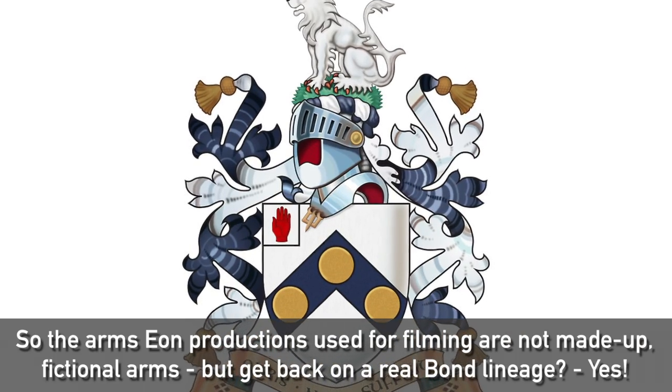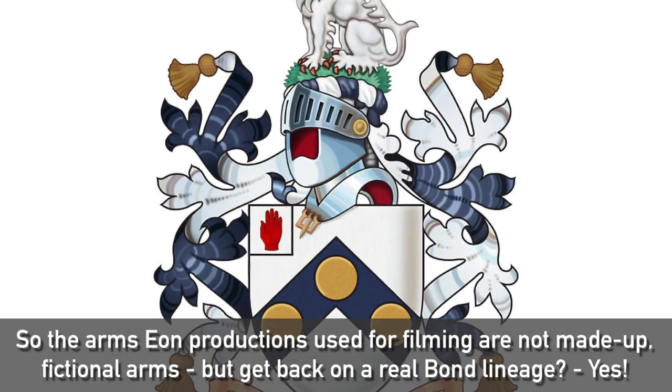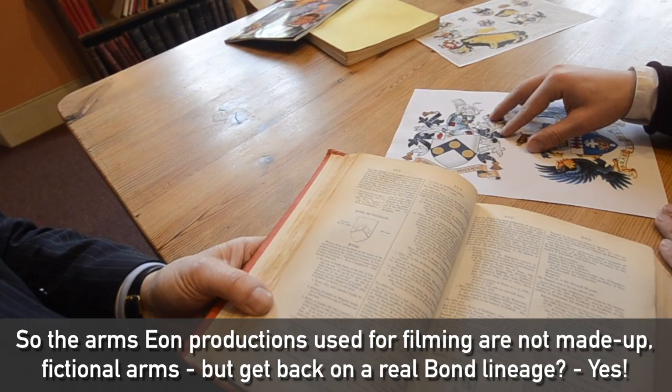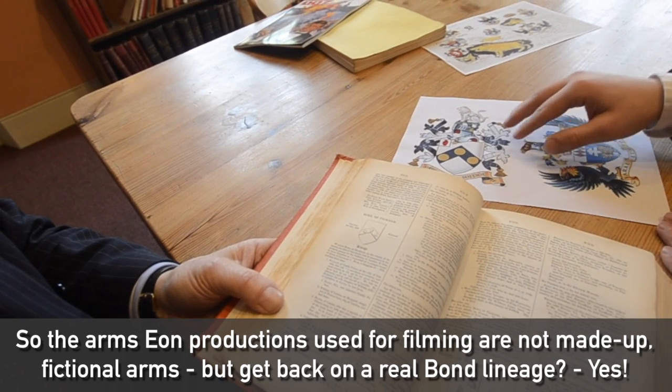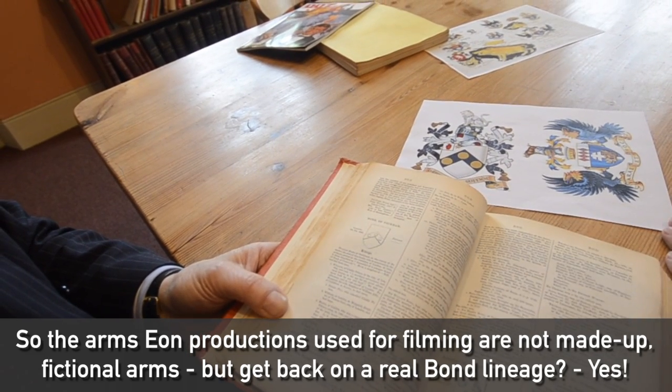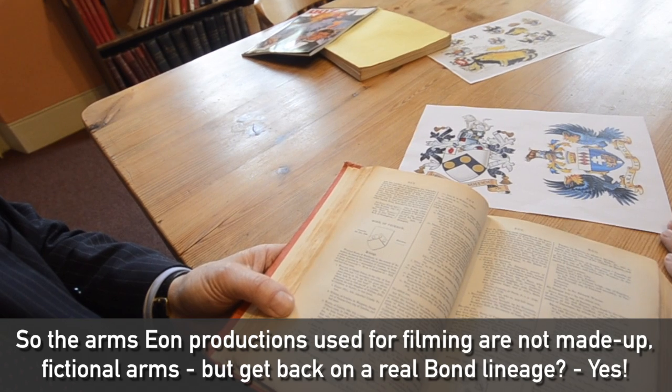So the arms that Eon Productions used for filming in On Her Majesty's Secret Service are not made-up fictional arms, but actually go back to a real Bond lineage. Yes. Okay.